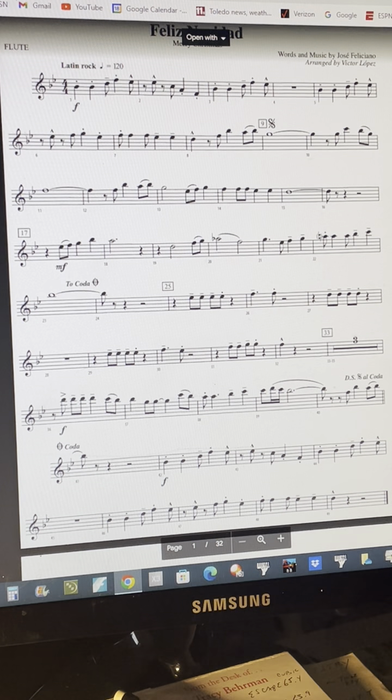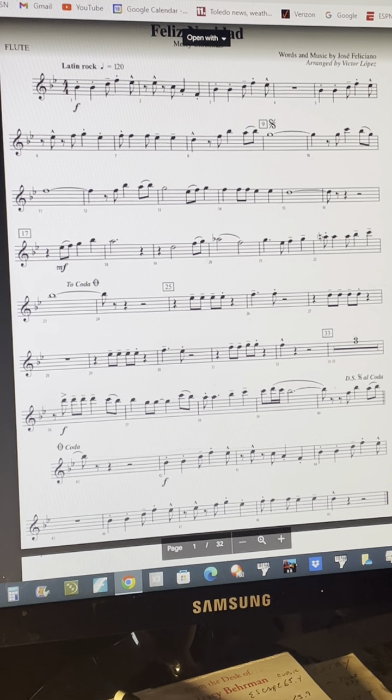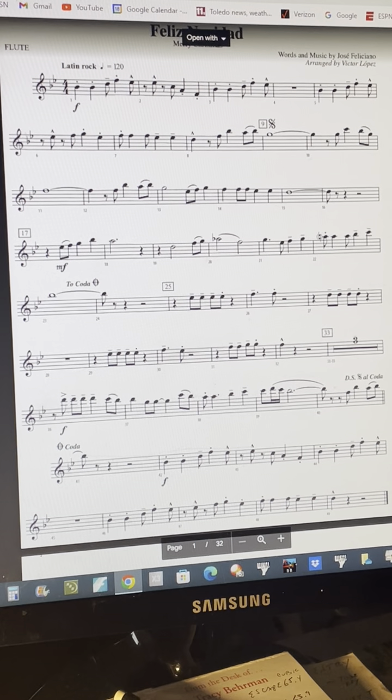You might want to try fingering along as you listen to the video, and then try and play. You can slow the tempo down in the bottom right-hand corner of the YouTube screen while you're practicing.